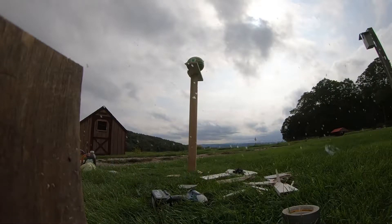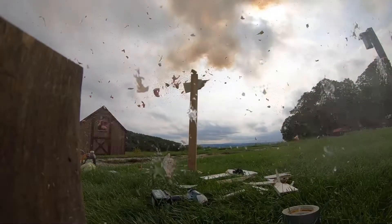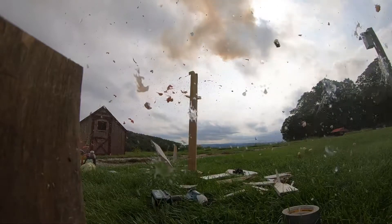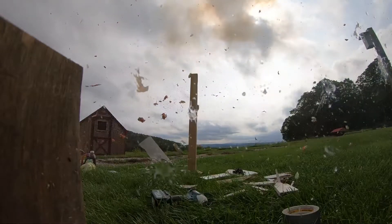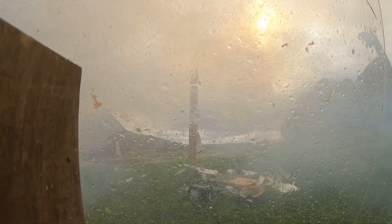We'll be right back. I tell Ma, we ain't getting any eggs tonight.